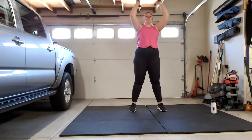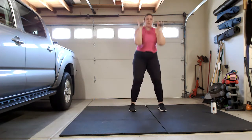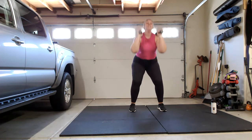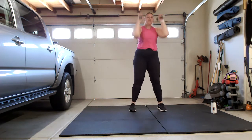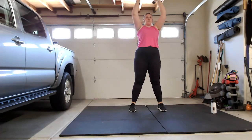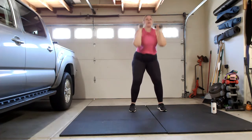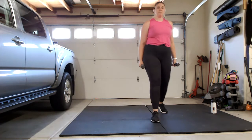Keep going — if you scroll up, the playlist is pinned. I don't have the music up very loud because I am filming this for YouTube. Let's keep going here, a couple more. Last one — bring those weights down, shake it out, roll those shoulders back a few times.